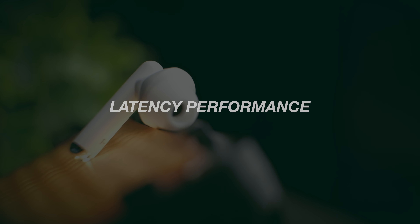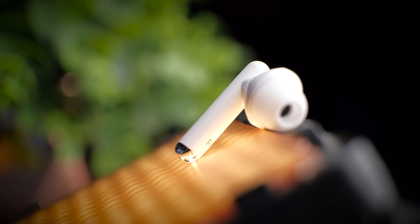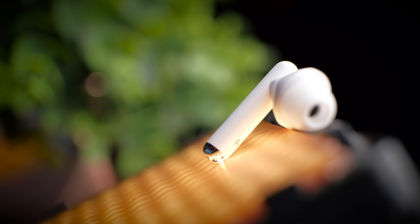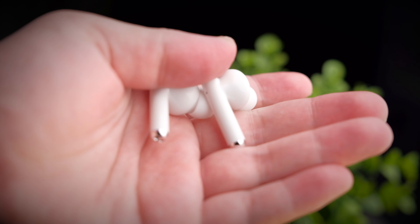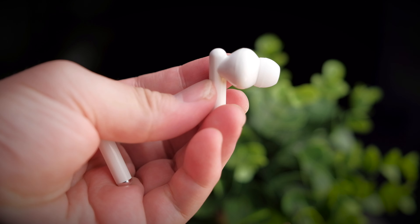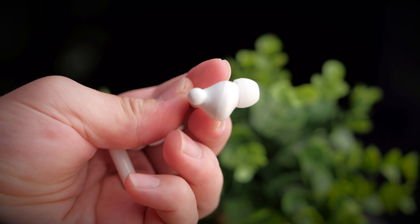These earbuds seem to be fitted with maybe an earlier Bluetooth 5.0 chipset, because I notice a tiny bit of delay when watching videos on both YouTube and Netflix. For gaming it becomes more obvious, with both struggling to keep up with latency in the game. Let's take a look at the latency performance of these earbuds.